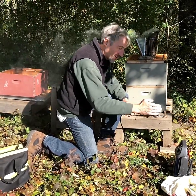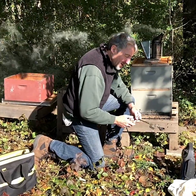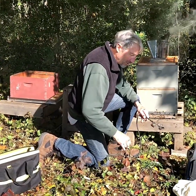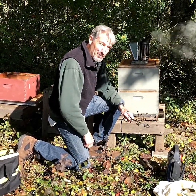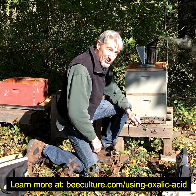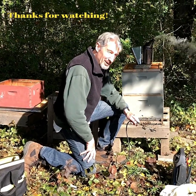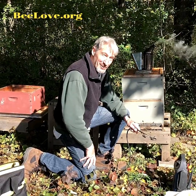Before you treat another hive, you want to make sure this is cooled down. With this type of vaporizer you could dip it in cold water or wipe it off with a wet cloth to cool it down, or just wait. So that's our fall treatment for varroa mites and tracheal mites as well. This will help this hive survive the winter — they'll be much better off without those parasites sucking the life out of them.